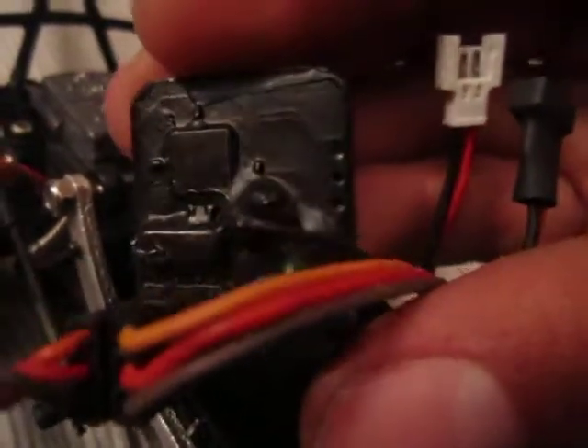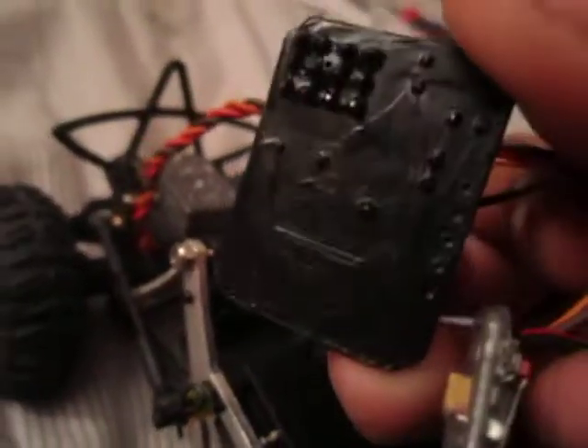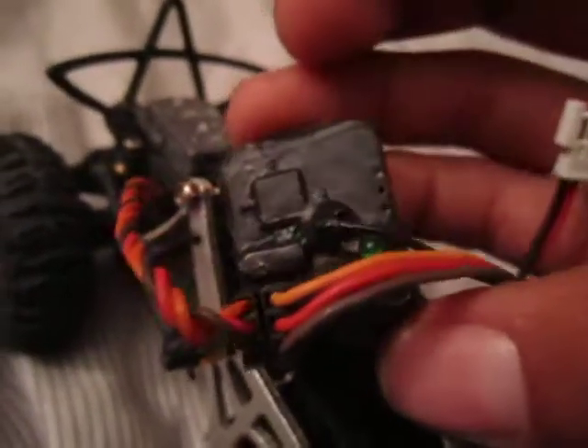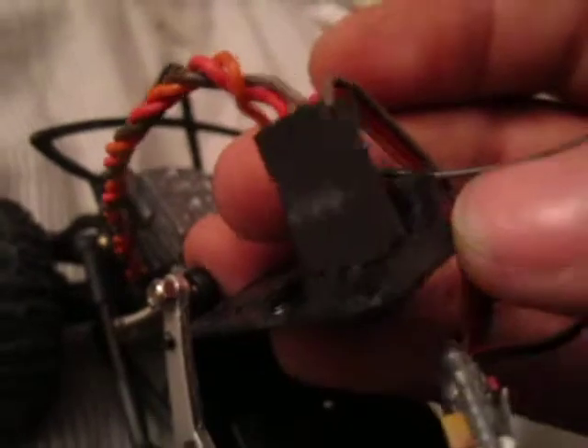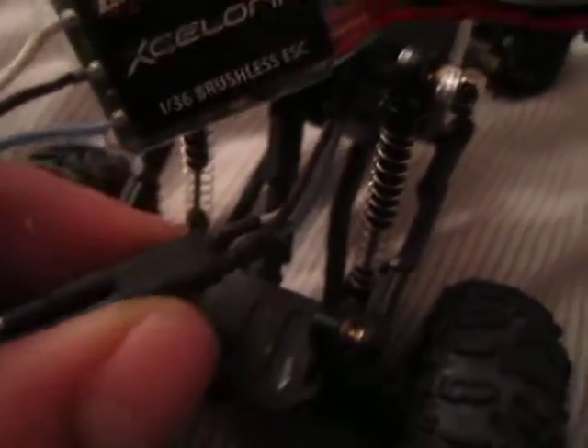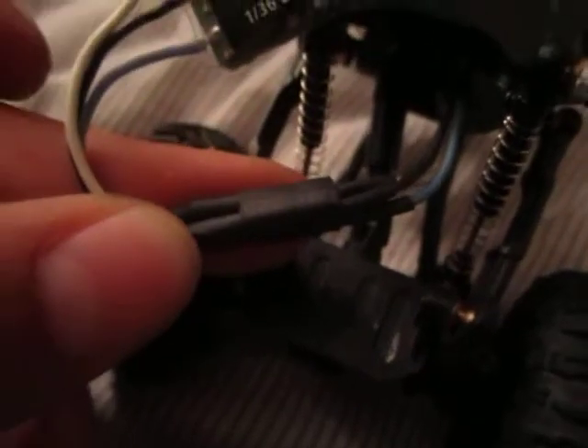The actual receiver is dipped in something called Plastidip — some of you have probably heard of it. It's just like a rubber coating, pretty much a rubber version of heat shrink, but it doesn't need heat, though it does shrink. Here's all the electronics. I also put heat shrink on the motor wires to keep them from coming undone while crawling and rock racing.